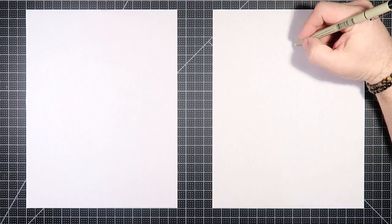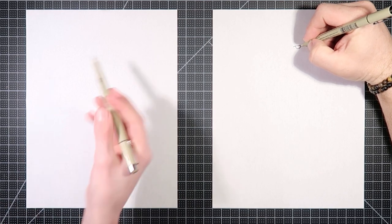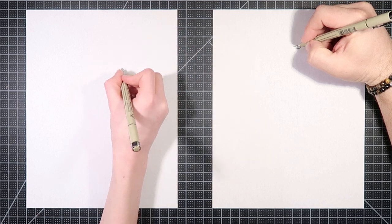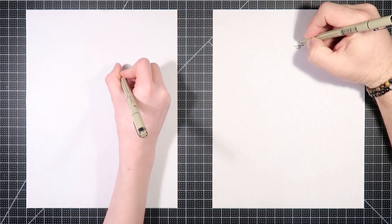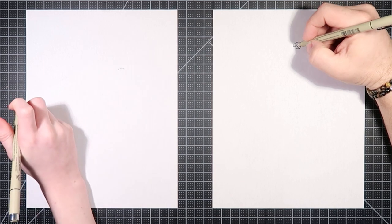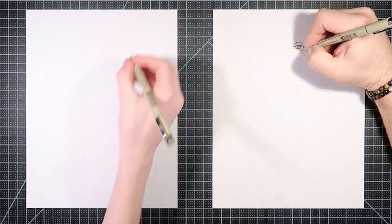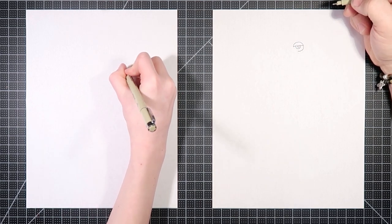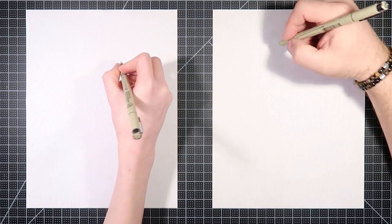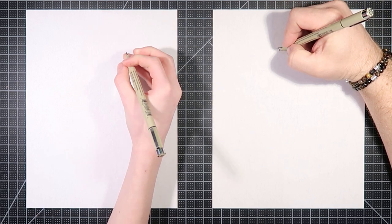So I'm going to start by drawing this eyelid across here because it crosses in front of this eye, and let's go ahead and do the top of that lid as well. I'm not going to complete the eye yet because I see in my reference image that the nose actually crosses in front of it. But what I am going to do is repeat that process on this side.